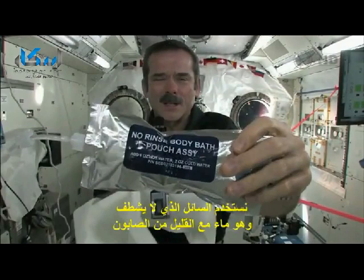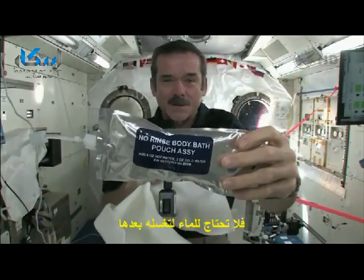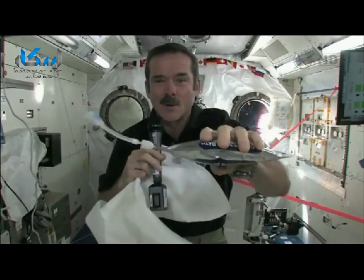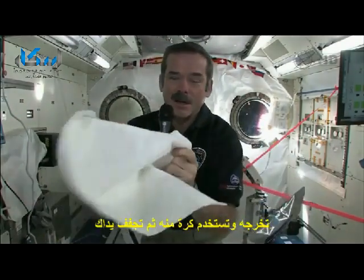We use no-rinse. It's a special type of slightly soapy water, so you don't need to have a bunch of fresh water afterwards. You squirt it, you float a ball of water in front of yourself, and then you just dry with your towel.